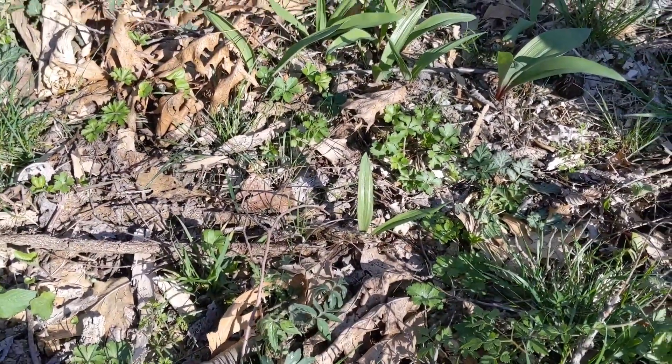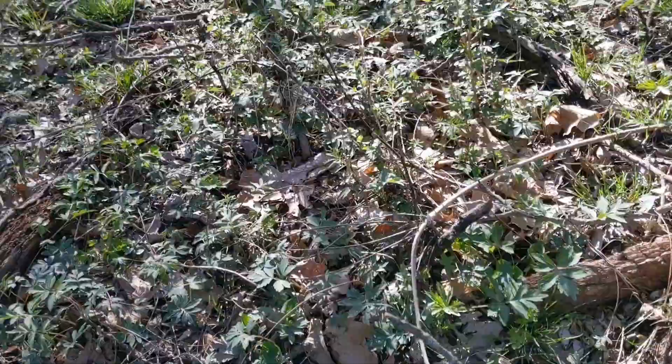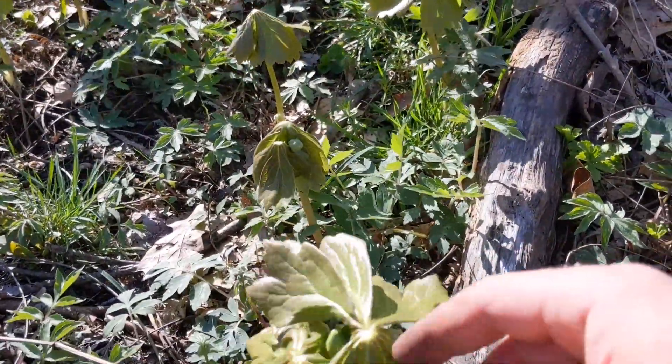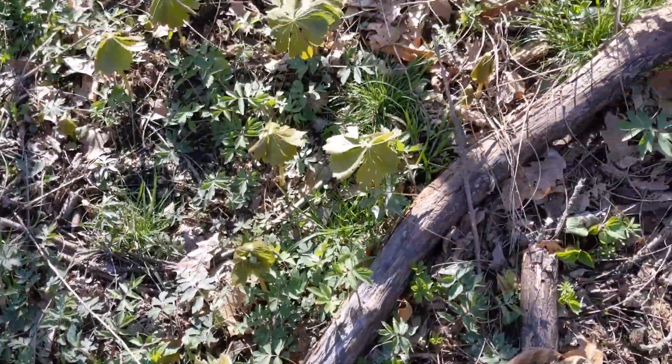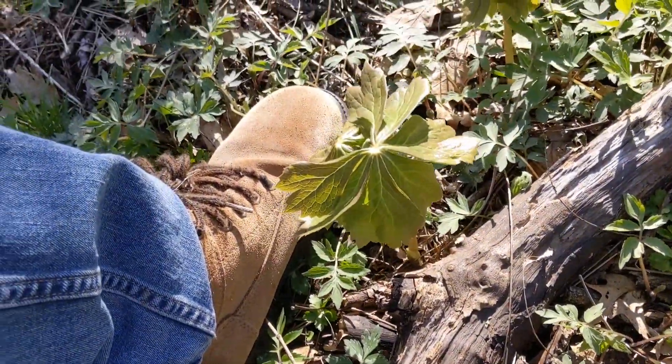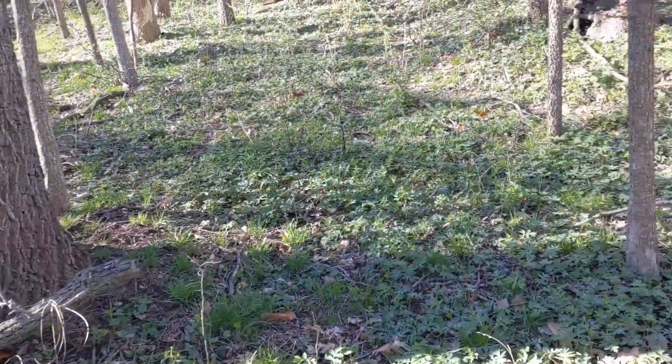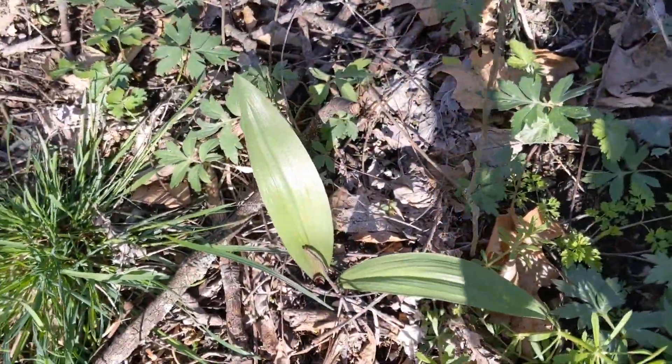Looks like there's lots and lots of ramps today — been scouting all over hoping for some morel action but no such luck. But I've got these may apples right here — they say when those get to be knee-high that's your indicator, but they're pretty low yet, barely as tall as my boot. I've found plenty of ramps today though. Thanks so much for watching — maybe I'll do a cook-up of what I found today for you guys real soon.